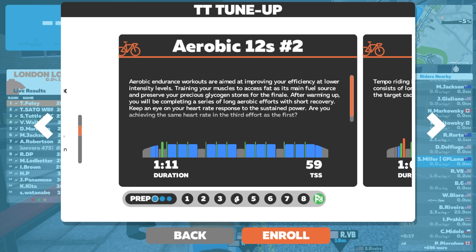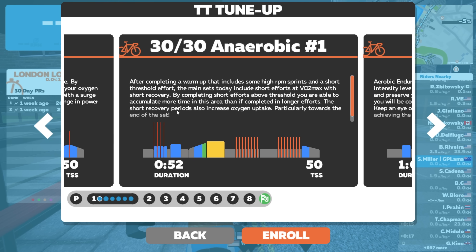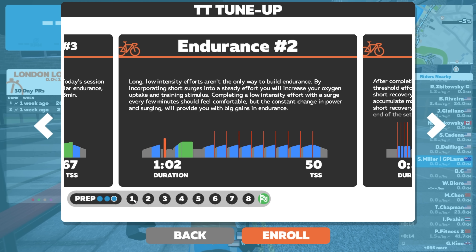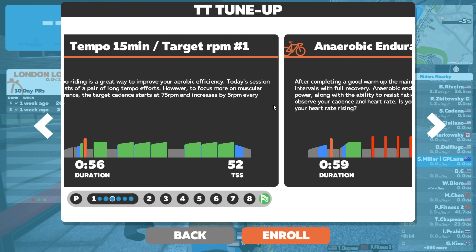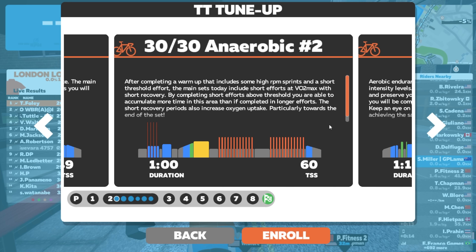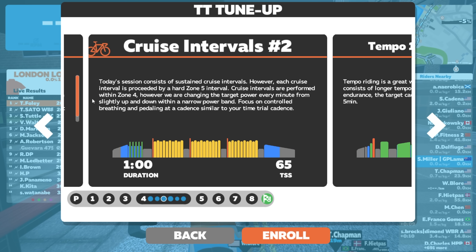Let's hit view plan. The whole eight weeks is lined out here - prep, scrolling across, tempo work, endurance work, and then on to week one. Within week one it appears we have six workouts. Scrubbing through the workouts in week one - pretty comprehensive, and that's just week one. Week two, week three, week four - scrolling through, there's a ton of new workouts here.